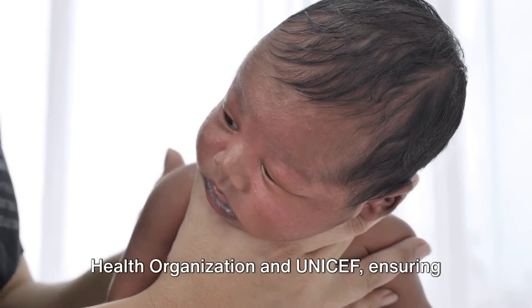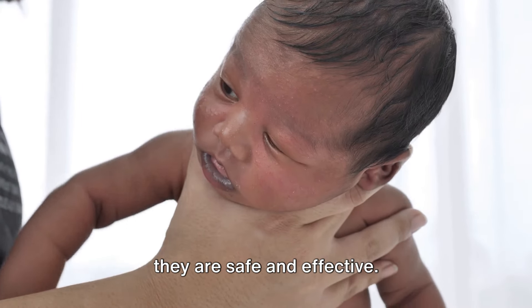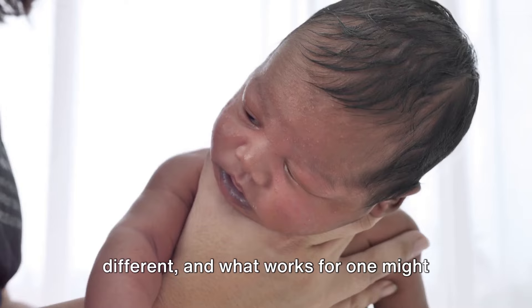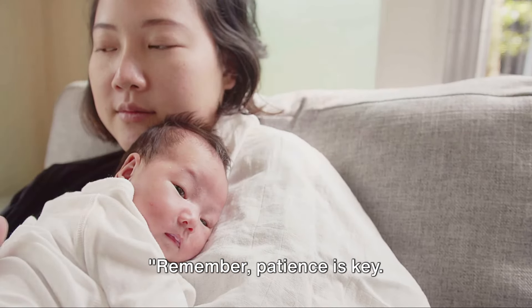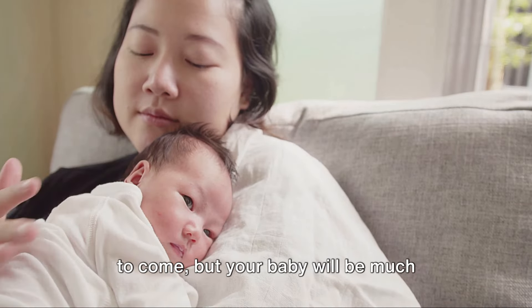Both methods are endorsed by the World Health Organization and UNICEF, ensuring they are safe and effective. It's important to note that every baby is different, and what works for one might not work for another. Patience is key — it might take a few minutes for the burp to come, but your baby will be much happier afterward.